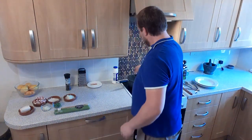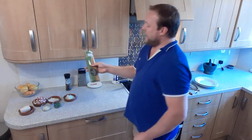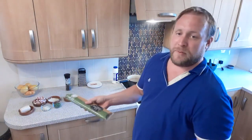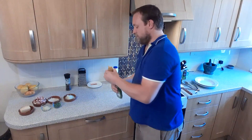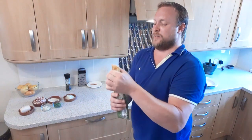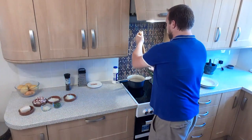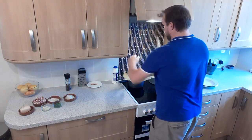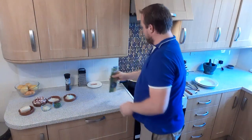The longest thing it takes to cook in this dish is the pasta — you're looking at sort of 10 to 12 minutes depending on the type of pasta you've got. I'm going to go with half a bag; half a bag will probably do enough for three people. Into your boiling water, which I've generously salted. I'm going to let that boil for about 10 minutes.